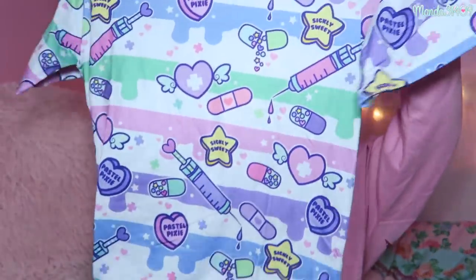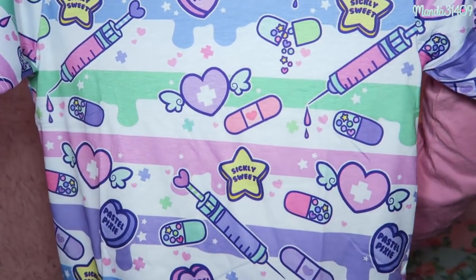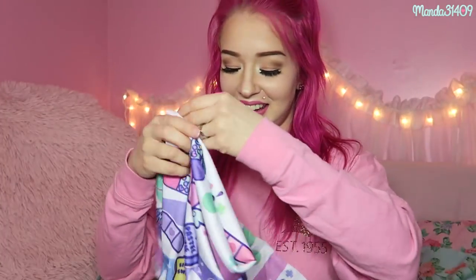I'm going to put this paper on my wall because of the Miss Jedi Flip art. Opening it up, first and foremost I see a shirt. Here it is — this is a small so it's actually pretty big, but look at how pastel and cute it is. It says 'Pastel Pixie, Sickly Sweet' and it's got little syringes and band-aids on there. So adorable. I love this — I'm so excited to finally have one of their shirts after all these years.